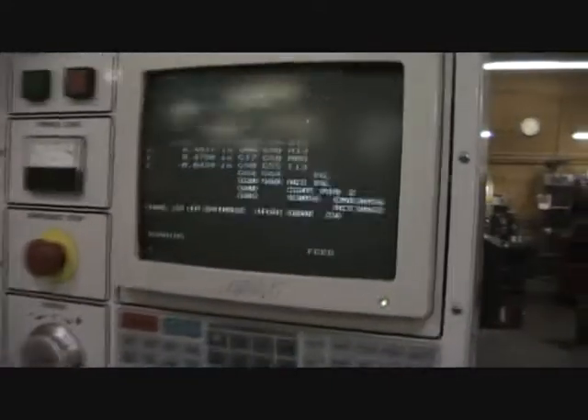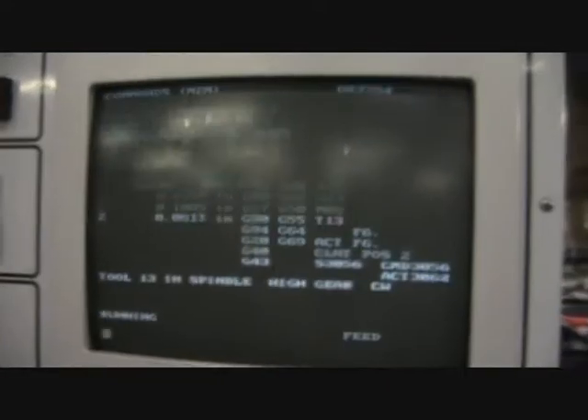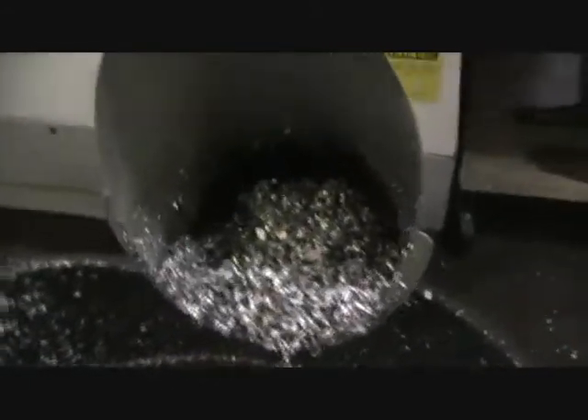As it's finishing up this part, I'm going to go ahead and do a walk around the machine. Go ahead and show the CNC program that it's running right now. I'm going to go ahead and walk around here.